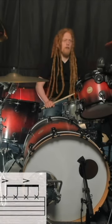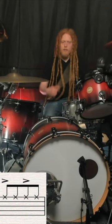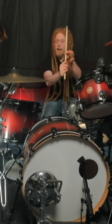Let's say you have an accent on the downbeat and a less accented note on the upbeats, or the ands, if we're playing eighth notes on the hi-hat. Well, the molar approach to this would be, of course, your whipping motion on the downbeat, and you're going to use the shaft of the stick to strike the top or side of the hi-hat.